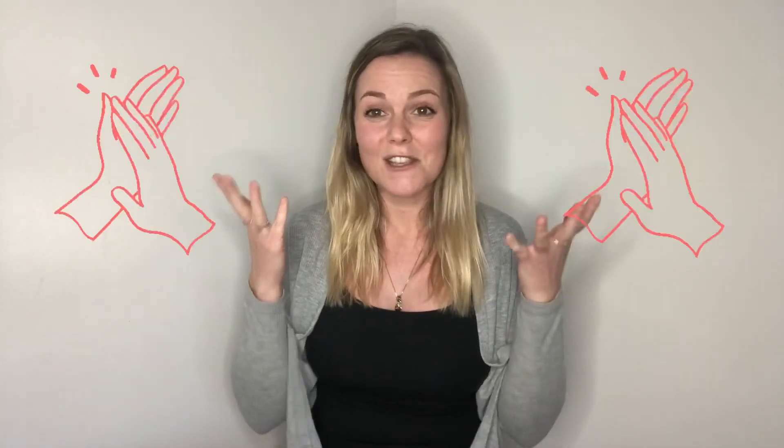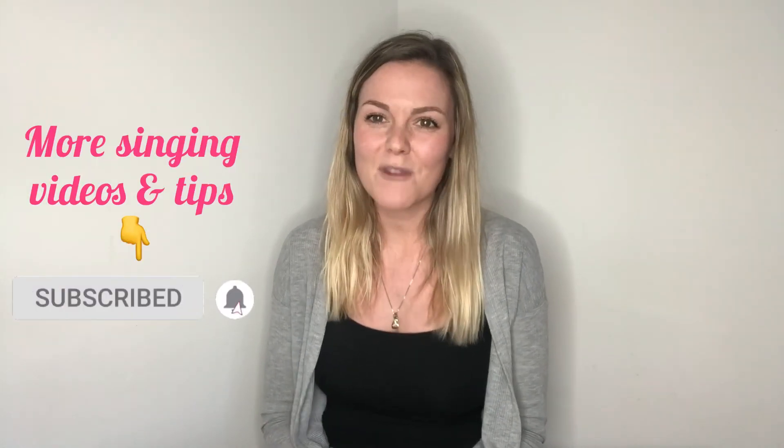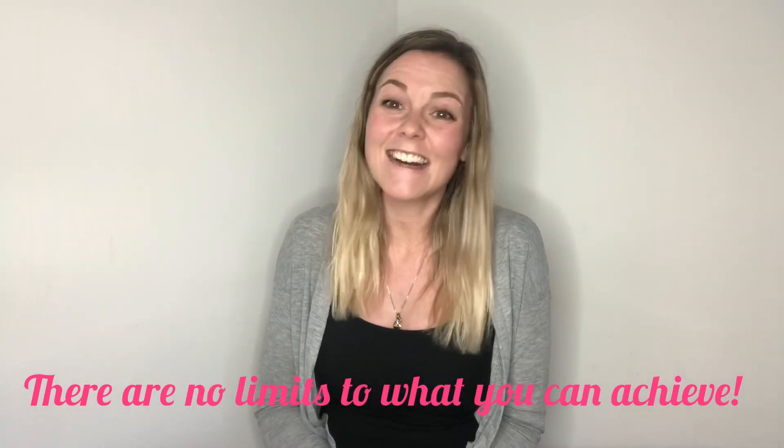Congratulations — you've completed a fantastic self-tape audition! I hope this video has been helpful and I wish you the best of luck with your self-tape auditions. If you'd like more singing videos and tips, subscribe to my channel, and remember: there are no limits to what you can achieve. Take care, I'll see you soon. Bye!